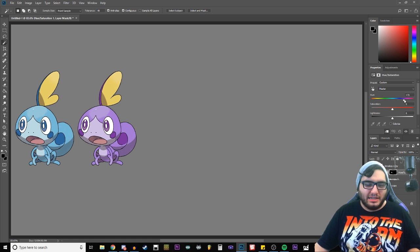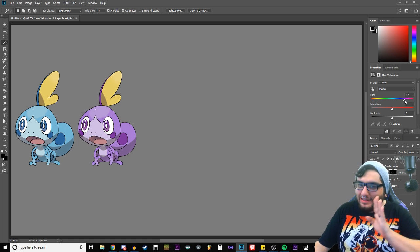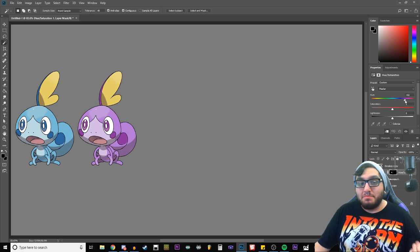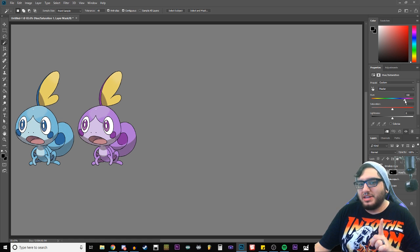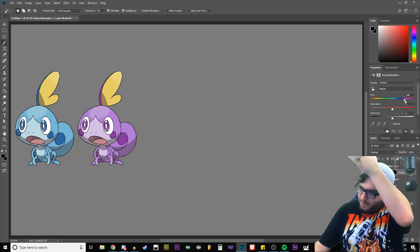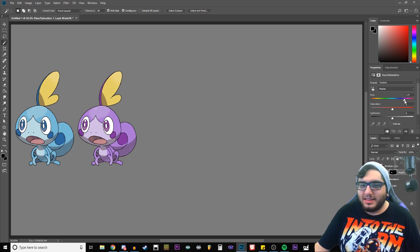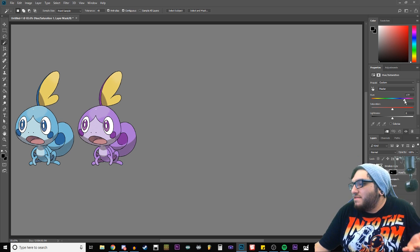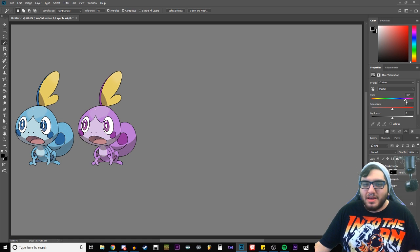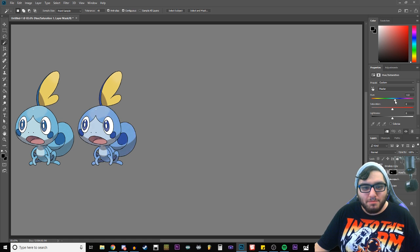I immediately like purple — that was not planned at all. That looks really good. A lot of people have been comparing this Pokémon to Mudkip, I think because they're both aquatic quadrupeds. So if they went with this pinkish-purple like they did with Mudkip, I wouldn't be too upset.